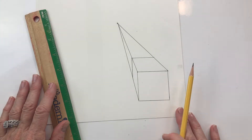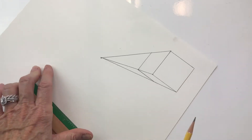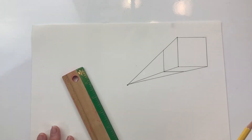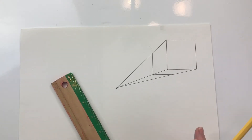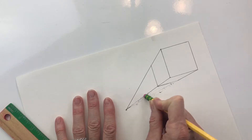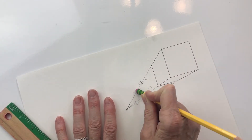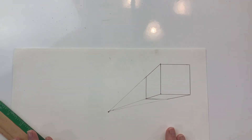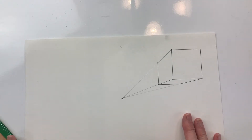Doesn't that look pretty realistic? It's starting to look three-dimensional. That is basically drawing a cube — if I were to erase these guidelines, I would have a three-dimensional cube. Not too hard! Let's do another one — let's do one down here in the corner.